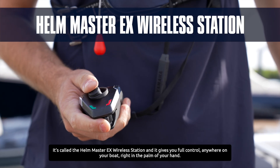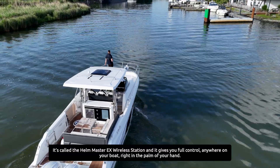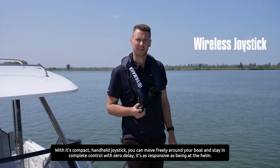It's called Helm Master EX Wireless Station and it gives full control anywhere on your boat, right in the palm of your hand. With its compact handheld joystick, you can move freely around the boat and stay in complete control.